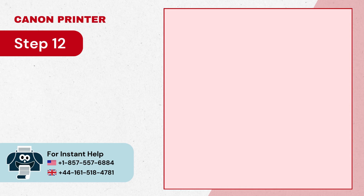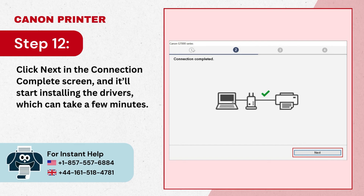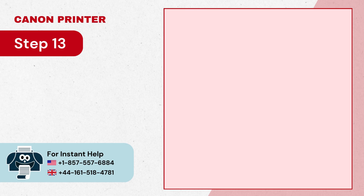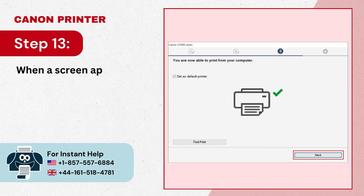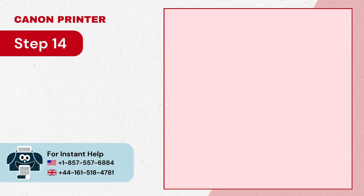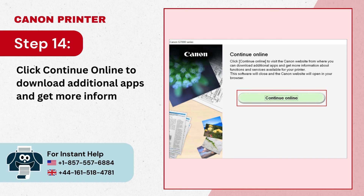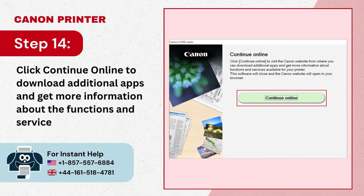Step 12: Click 'Next' in the connection complete screen and it'll start installing the drivers, which can take a few minutes. Step 13: When a screen appears indicating that you can now print from the computer, click 'Next'. Step 14: Click 'Continue Online' to download additional apps and get more information about the functions and services available.